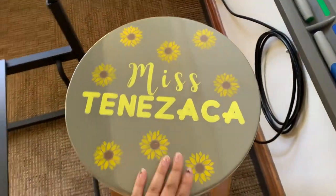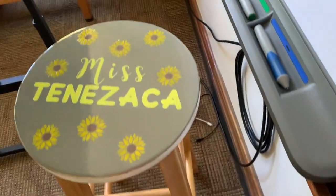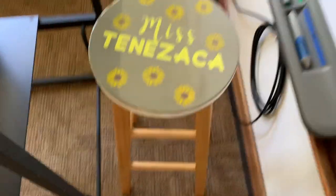Before I leave, check out my chair — it looks super nice, I love it. I ended up not painting the legs because I actually liked how it looks with just the top. It has a little gold rim around it, so yeah, that's my chair.